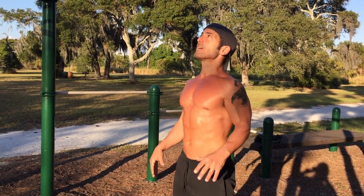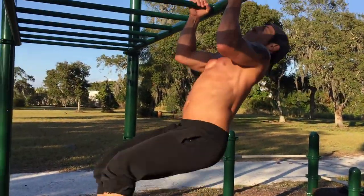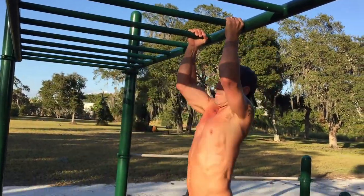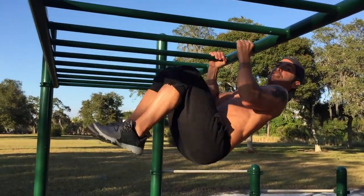Sit, down, action. Now, option right here — knees up.